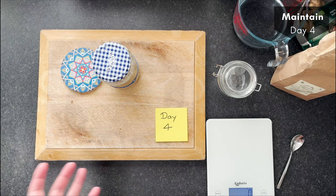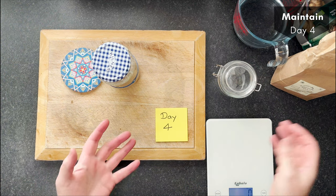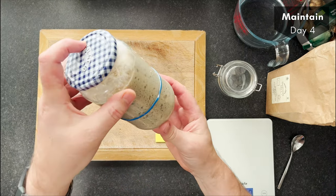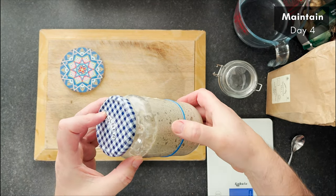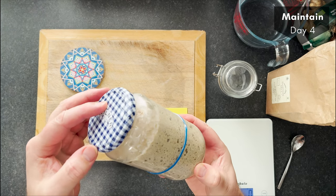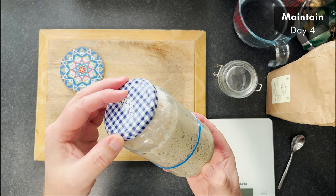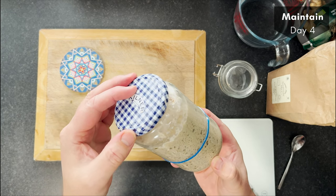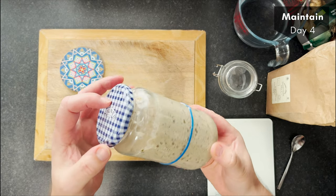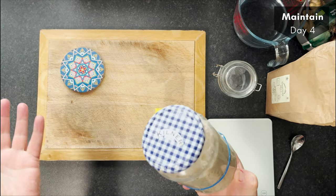Here we go — day four. Incredible growth, really. I was expecting this to be day six at this stage, but within four days we've gone from flour and water to a fantastic, bubbly, active starter ready to use. It's more than doubled in size, which is really what you want. Now we've got a starter, this is for life. This is the maintenance phase where you've got to look after your starter daily — feeding it daily, or using the fridge to keep it going.